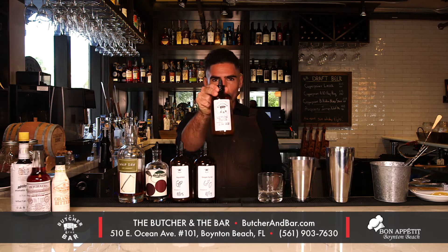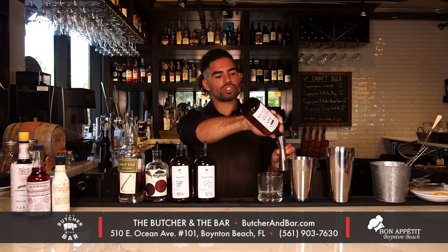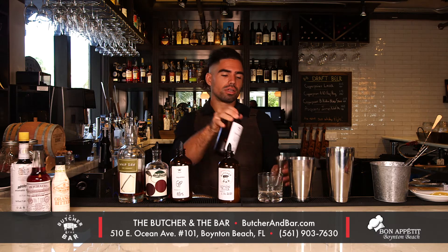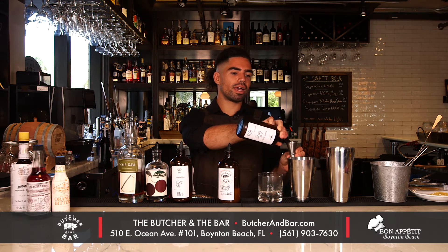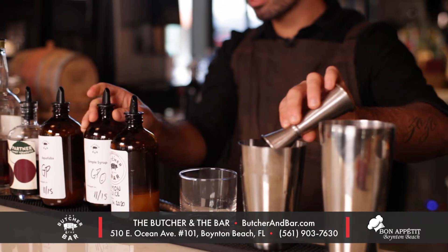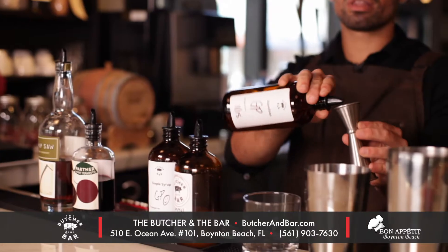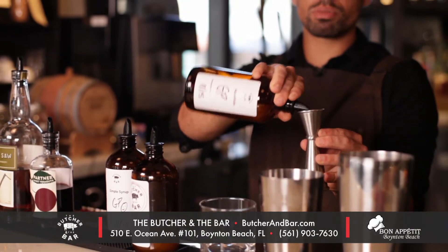We're going to start with one part fresh lemon juice, done in-house of course. One part simple syrup — making every bartender's life just a little easier. And our vegan egg whites, aka aquafaba,